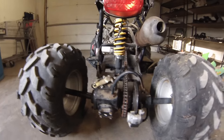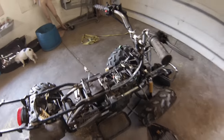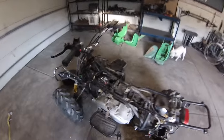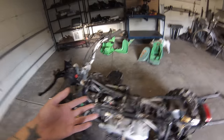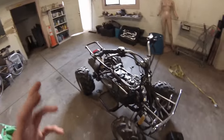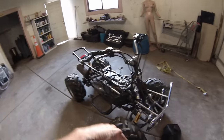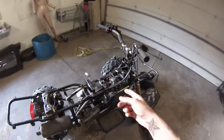He also said the carb has the wrong jets in it since it came from California — it was just bogging down. I'm willing to bet it wasn't the jets. It's probably the fact that the carburetor has been sitting full of gasoline for who knows how long, and the gas turns into varnish — basically nail polish. All the tiny little holes in the carburetor get clogged, and that's how it stops working. We'll cover that in another video, but I'm willing to bet the carburetor is just gummed up.